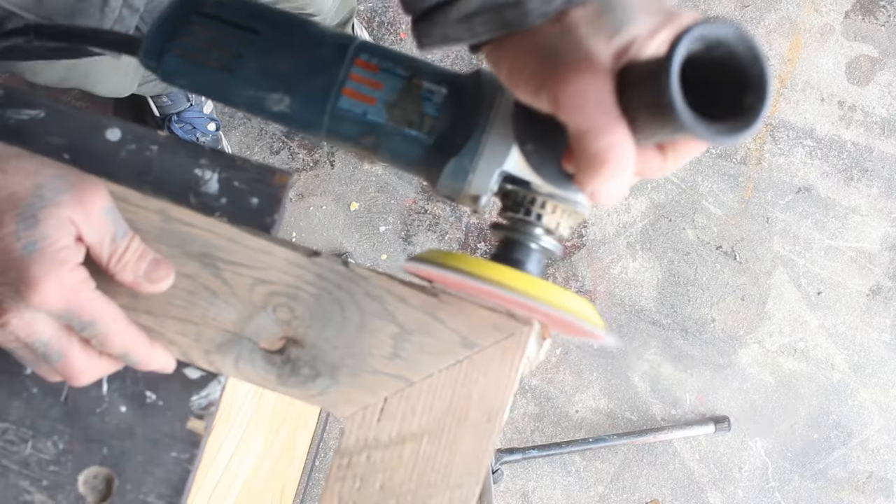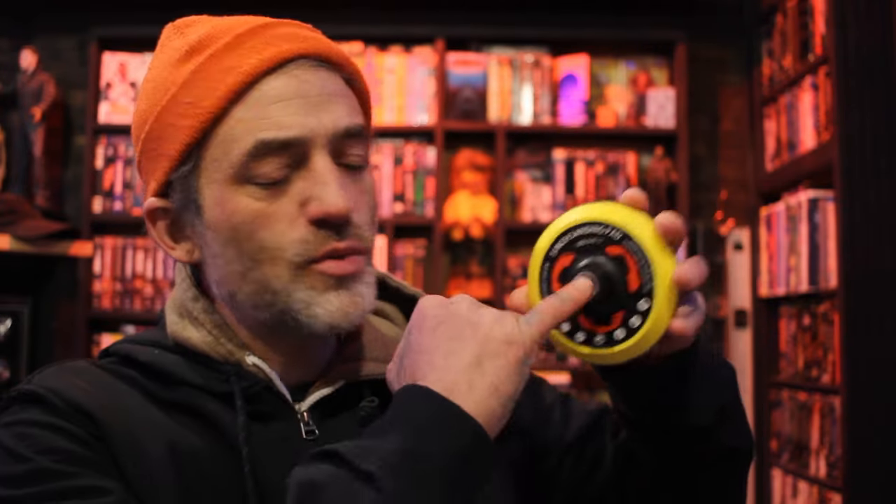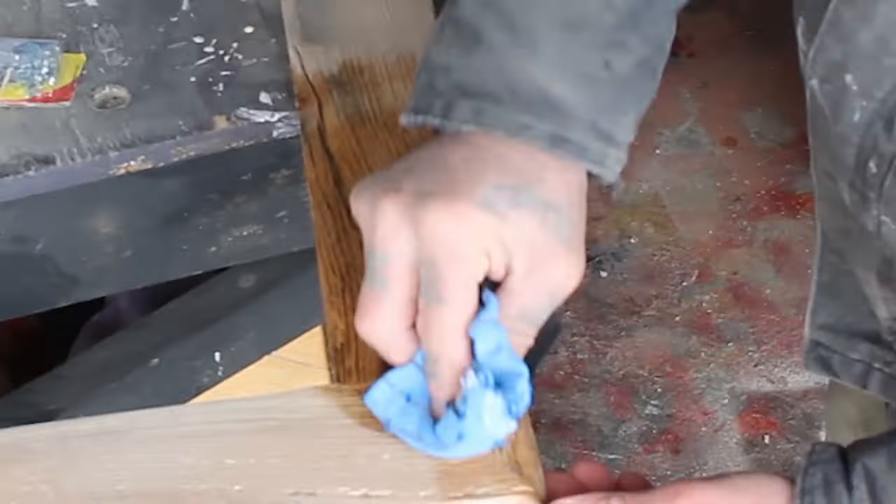Go check it out if you're interested. Once I had the frame all built, sturdy, and ready to go, it was time to give it a sand. To sand rough wood like that I like to use five-inch sanding pads on my angle grinder. This threads right onto your angle grinder and then you can pop a sanding pad onto there and it'll sand off all that dust and dirt in no time.